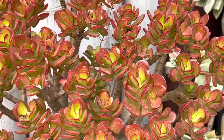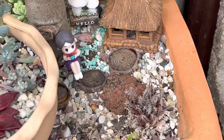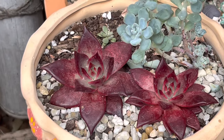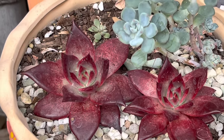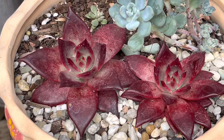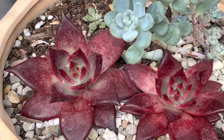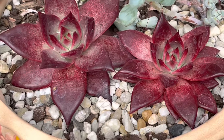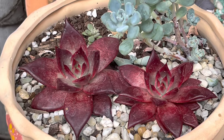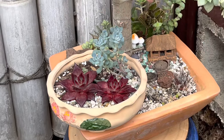I also have this jade plant here — gorgeous — and an orange at the bottom, still beautiful. But I put this very special and sensitive, fussy Agavoides Romeo Ruben here. This is my at least third time buying one of these — the other ones died — and this one seems to be surviving on me, so I hope they grow bigger. Pretty, isn't it?